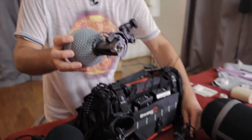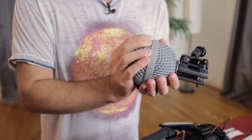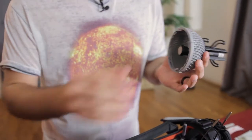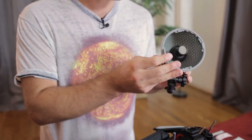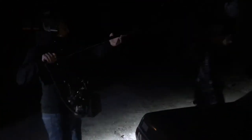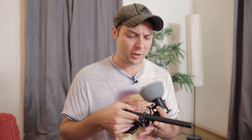For indoors, you're typically going to want to use a small diaphragm condenser microphone. Right here I have a Russian-made Oktava small diaphragm condenser microphone. These are much better suited for indoors just because they capture the natural acoustics of the room a lot more favorably than a shotgun microphone, which kind of picks up the reflections a little more harshly.